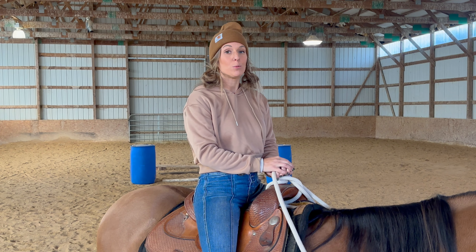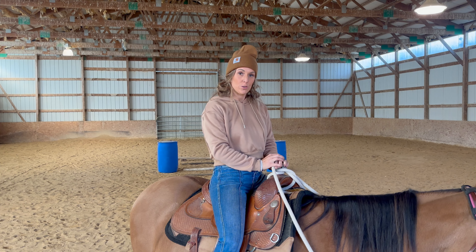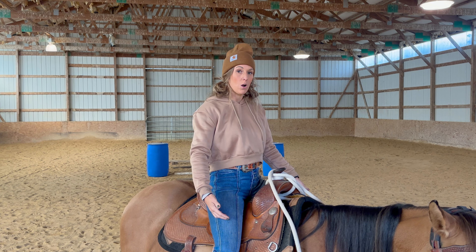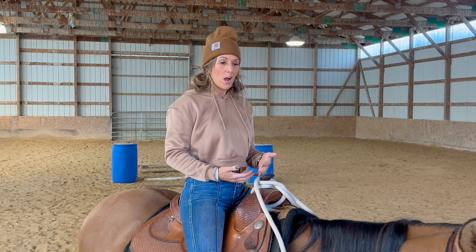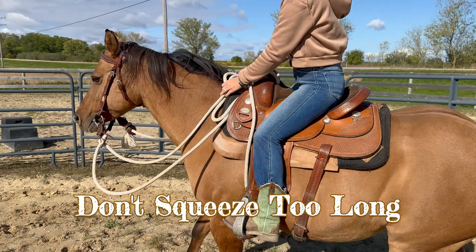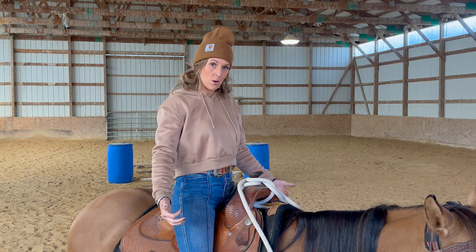Now for some don'ts. When you first ask your horse to trot, you're squeezing, and it's super important to let go as soon as they go. You don't want to continue squeezing because squeezing means go. If you're asking your horse to trot and you keep squeezing and stay tight, they're just going to keep going — they may go into a canter. So release the pressure as soon as they go into the trot.